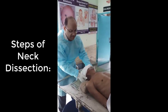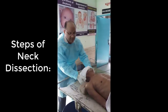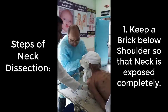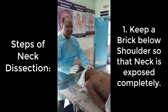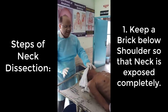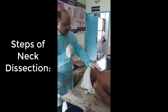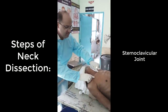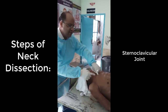For exposure of the carotid vessels we have to keep some support beneath the shoulder, such that the neck is completely exposed. Now first identify the landmarks — this is the clavicle, the sternum, and this is the sternoclavicular joint.